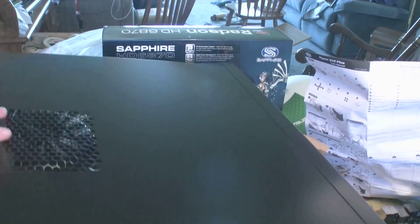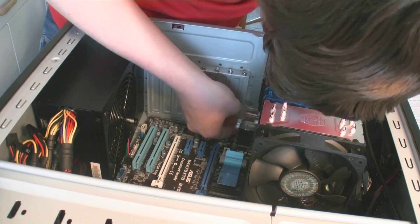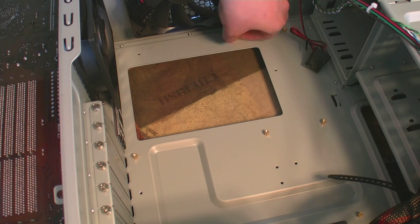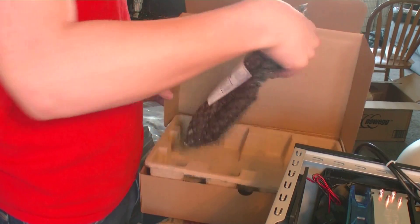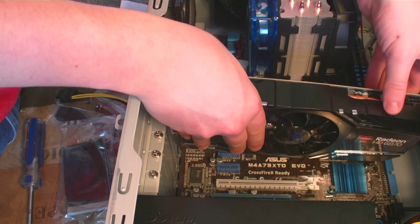Oh, there it goes. Let me butt in here and say really quick that after that shot, I got standby and record mixed up, so I did not get the shot of me installing the power supply. Fortunately, I caught it right after that. Here we go. Here we go. Here we go. That's it.